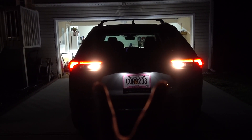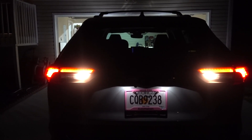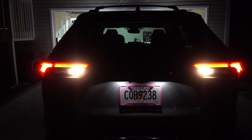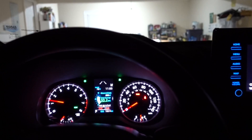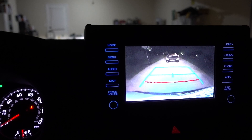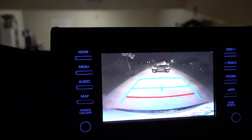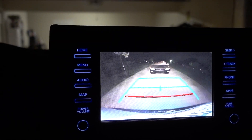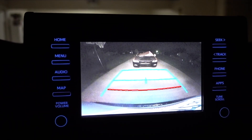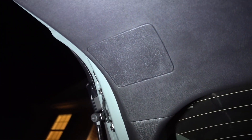Those are the regular bulbs on the reverse light. We're going to replace them with Oxido. I'm going to show you right now how it looks on camera when you're backing up. Hopefully we can see some difference when we put the reverse light from Oxido. But that's how you can see it on camera.